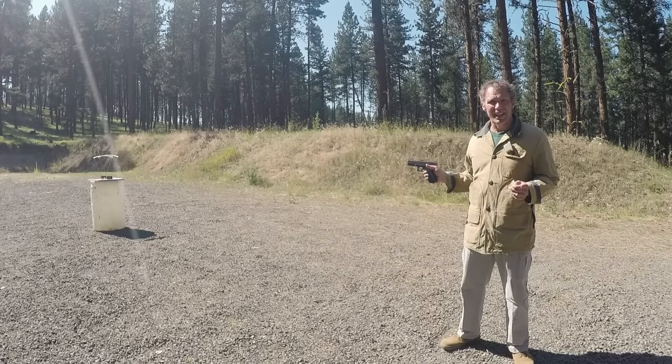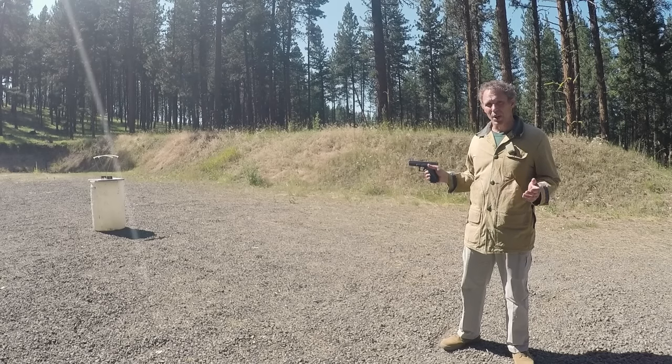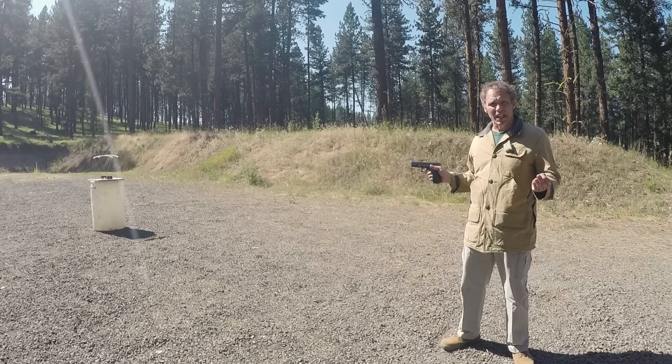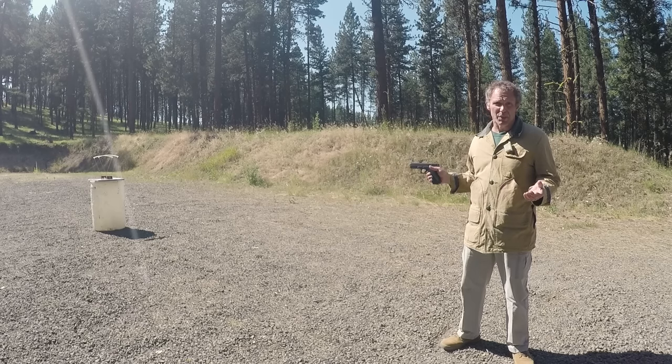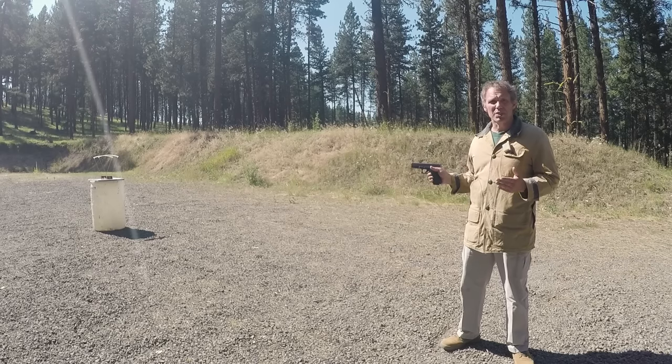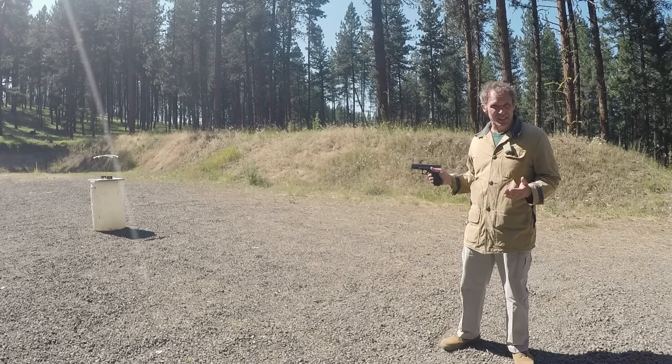Now the first thing I want to deal with is the mundane task of determining which of these two cartridges is more powerful. It comes with the caveat that more powerful does not necessarily mean more effective. The way you judge power is through velocity and energy foot-pounds — energy foot-pounds being the true bottom line. I've got the chronograph set up at 7 yards; we'll shoot some different types of ammo and see what kind of velocities we get.